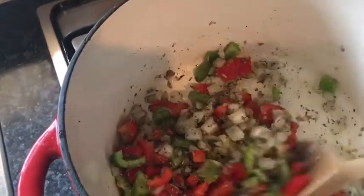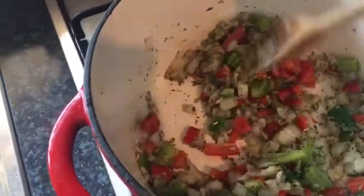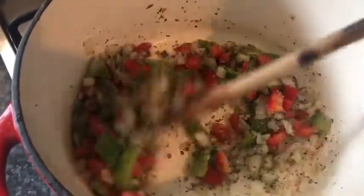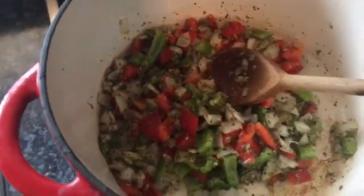Here guys, you can see in the pan I've added some olive oil. I've added the onions, the garlic, the mixed pepper and the fennel seeds. We're just going to leave that and sauté gently for five minutes.